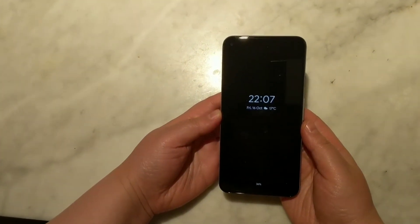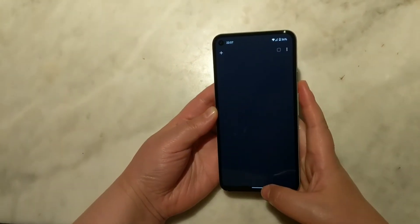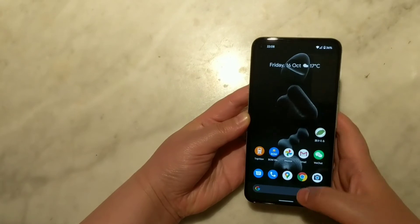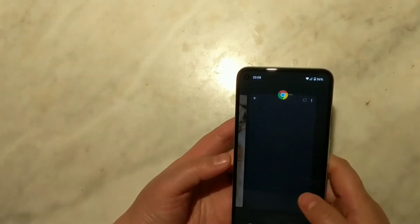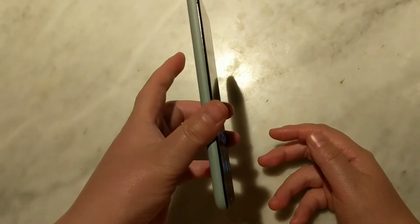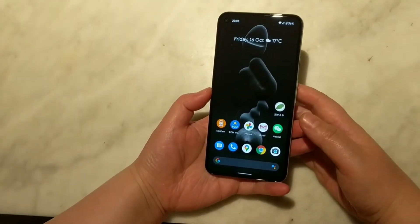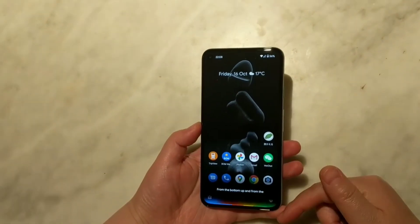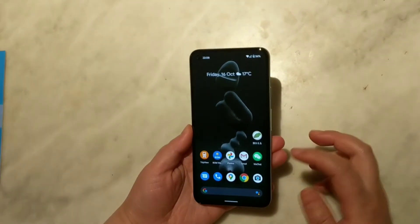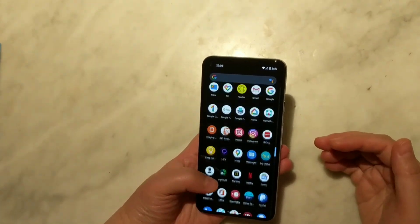I've set the phone up — now let's have a look. I came from the Pixel 2 XL, which was three generations ago, so it takes some getting used to with all the new gestures. I have to learn to swipe at the bottom to get to the home screen, to get to the app switcher, and to dismiss apps. There is no Active Edge, so you can't squeeze to call Google Assistant. You can of course say the magic word, or just swipe from the bottom right or left corner up to call Google Assistant. It's very snappy — I can definitely tell the difference when I swipe up and down, and it's definitely quicker than the Pixel 2 XL.